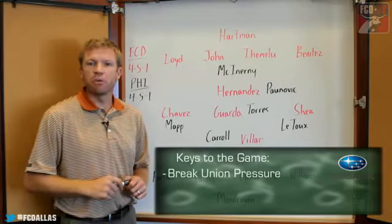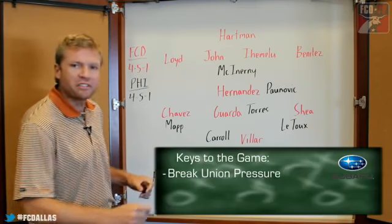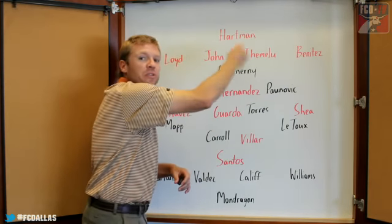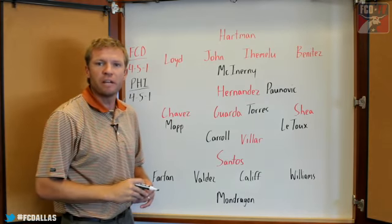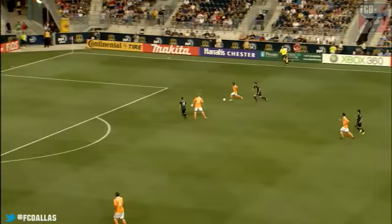The first key to the game is to break Union pressure. The Philadelphia Union are an emotional, energetic team that looks to pressure the ball high up the field as the opposition is building the game. In this clip, you'll see how the possession of the Houston Dynamo breaks Philadelphia's pressure and releases the Houston team moving forward.